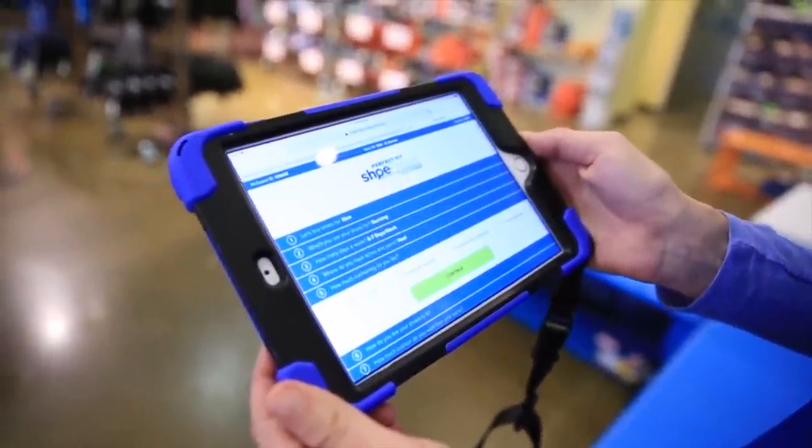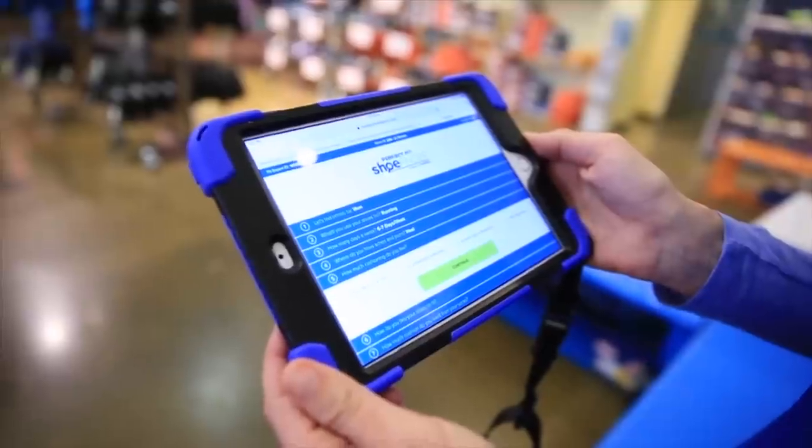When you do look for a shoe, do you like the most cushion you can get, lightweight and minimal, or somewhere in between?